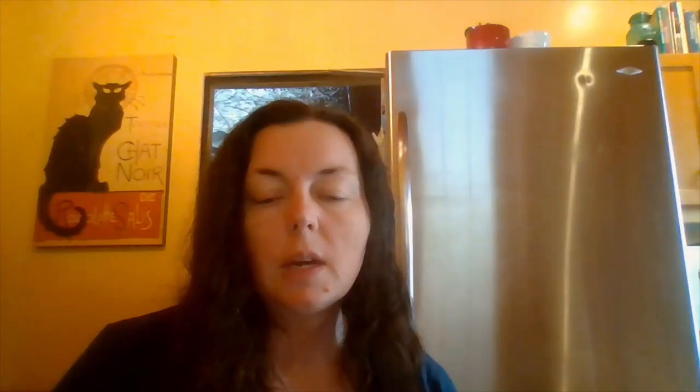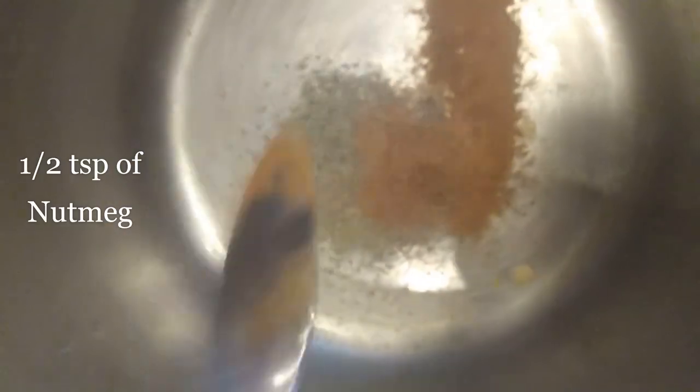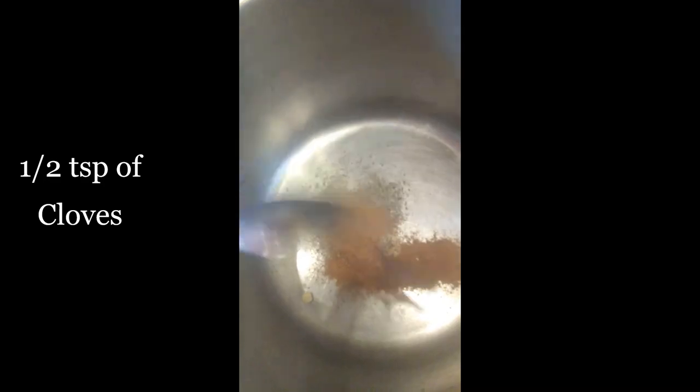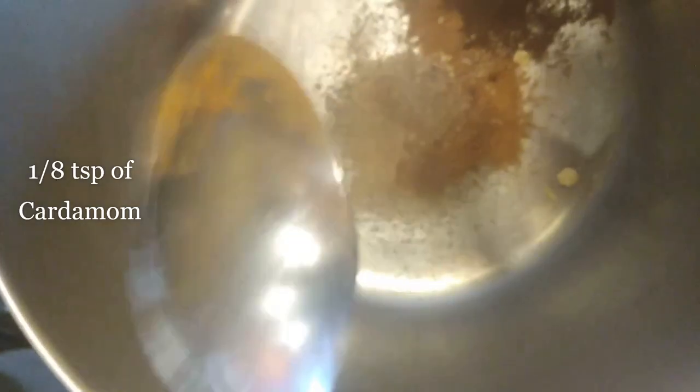Now we're on to making the keto pie filling. We're going to add all of the spices — except for the salt — to a pot on medium-high just to bring out their flavor. The spices are: 1½ teaspoons each of ginger, pepper, cinnamon, nutmeg, and cloves; 1⅛ teaspoon each of allspice and cardamom. Heat your pot, give it a stir, then add the spices to your bowl and let them cool slightly.